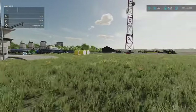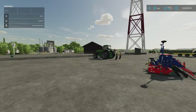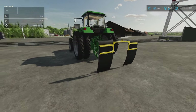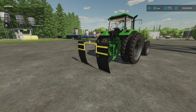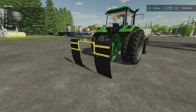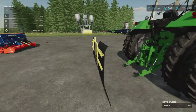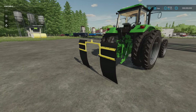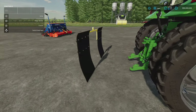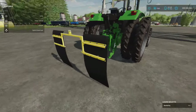Next we've got the Mudguard by AgriDesignModding, 2.98 megabytes download, two slots, designed for whatever vehicle you want to put it on. It's three-point link mounted, so the only downside is that when you hook it up you can hook up trailers, but you can't hook up anything three-point link mounted because it hooks onto the three-point link.